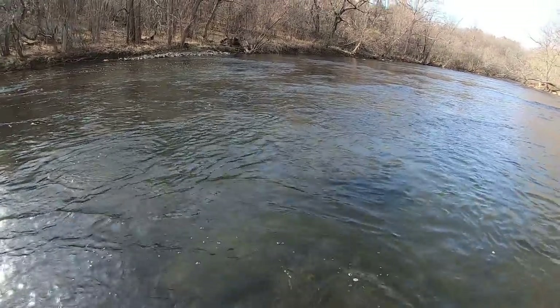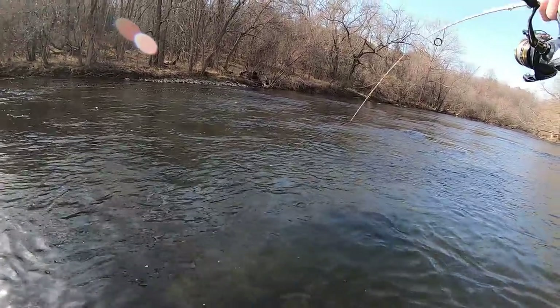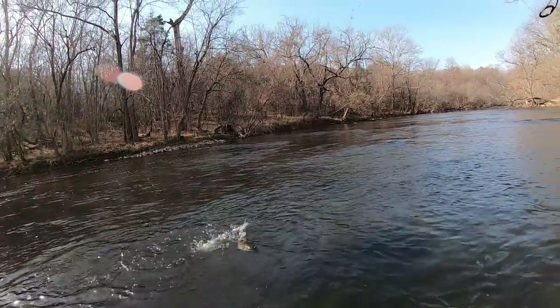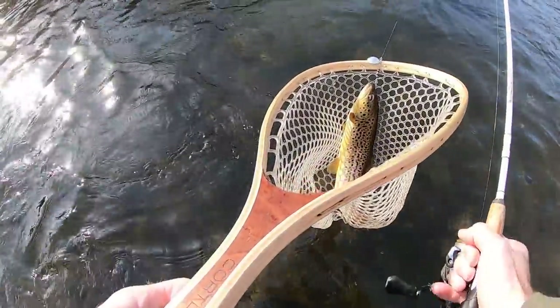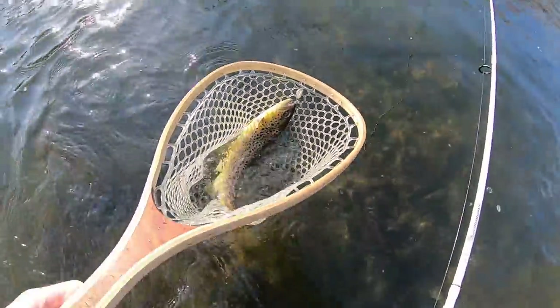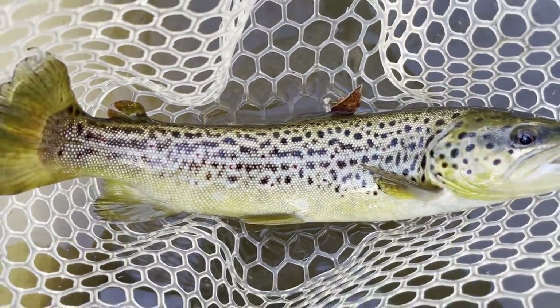Holy crap, oh that's a nice fish! Come here buddy — let's go! Oh my gosh guys, holy crap. Look at this fish — looks like we just got dinner! Just got a nice stocked brown trout on the Fishhawk spinner. We're going to cook him up!